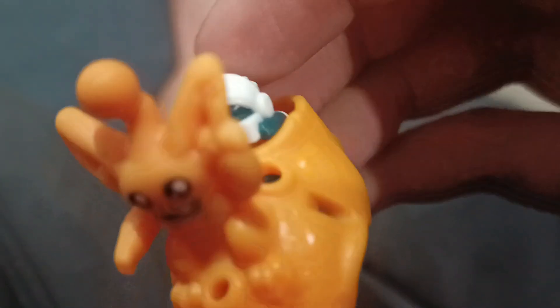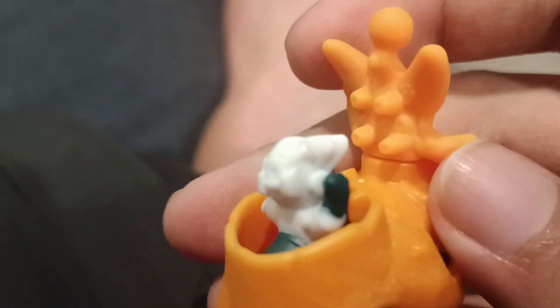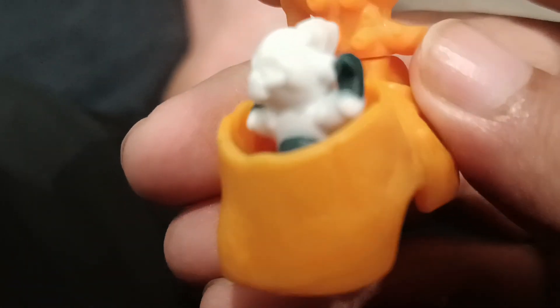You can see it's got a space camera. The helmet inside is black, blue, and green colored. You've got the camera, the gloves, and all this detail — that's pretty cool.